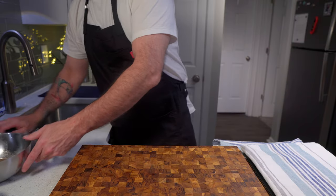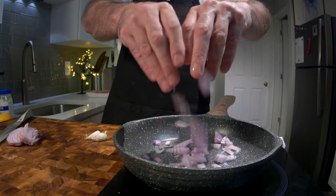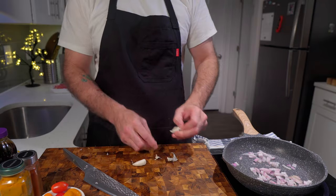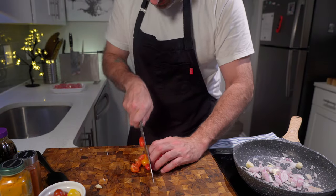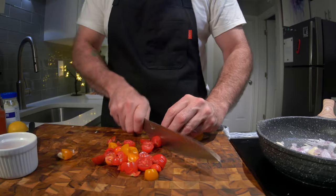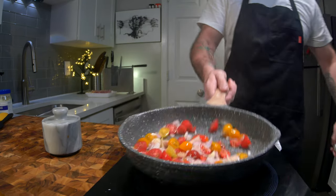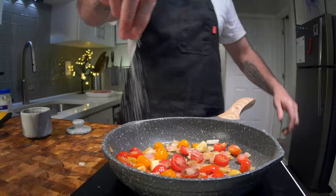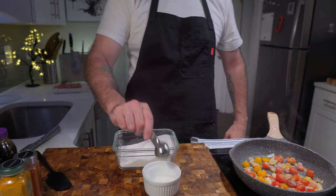While that is steeping, you can sauté off your vegetables — half a shallot, two cloves of garlic, and some little cherry tomatoes. We're going to sauté these off until we get a nice caramelisation on them. A sprinkle of salt will help to draw those sugars out.